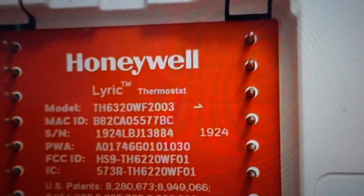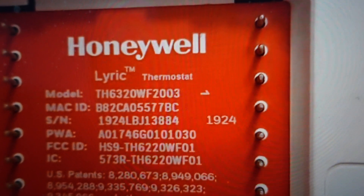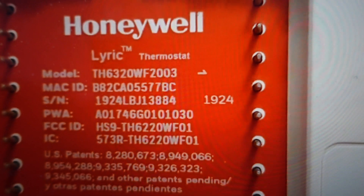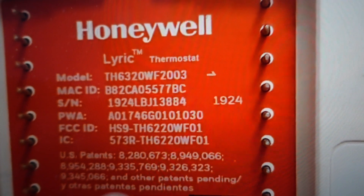Once you do that, you can change the code to something that you know, or you just want to unlock it. There is a trick: if you remove the thermostat from the wall, like I've already done here, and you turn it around to the back, you'll see you have all the information on it.